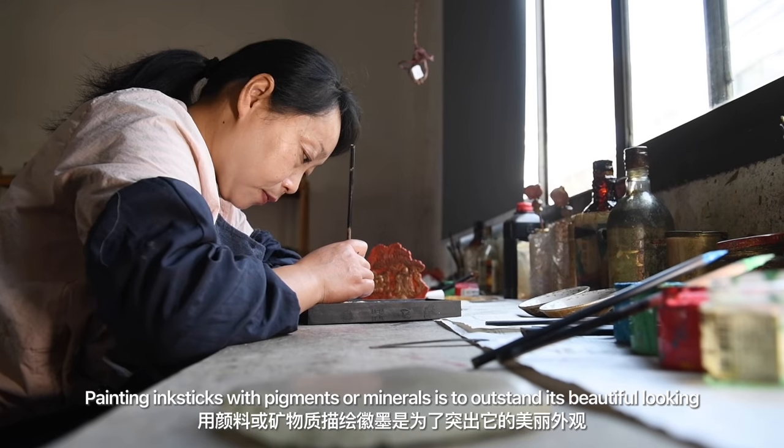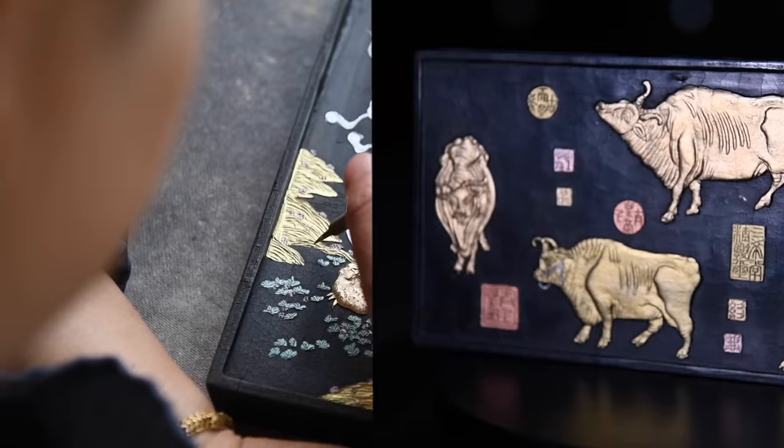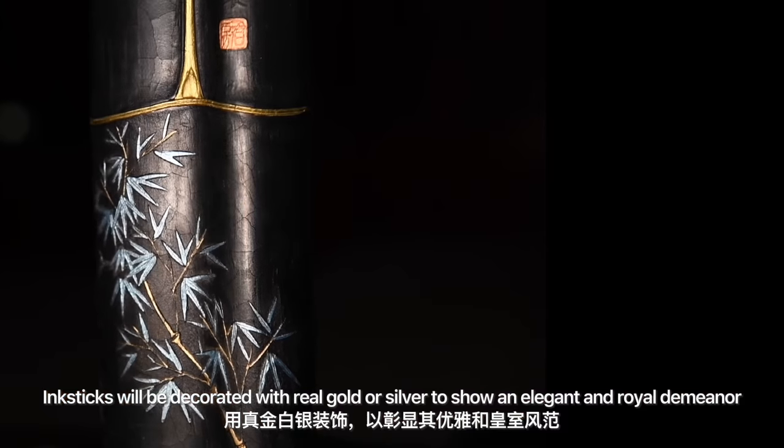Painting ink sticks with pigments or minerals is to highlight their beautiful appearance. Ink sticks will be decorated with real gold or silver to show an elegant and royal demeanor.